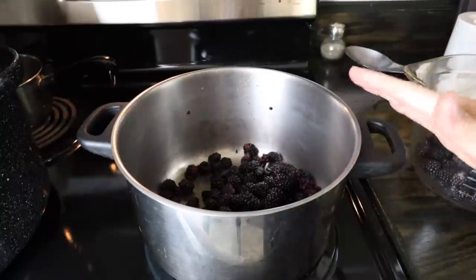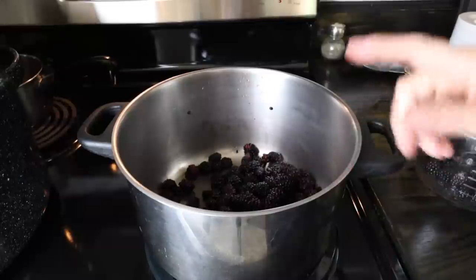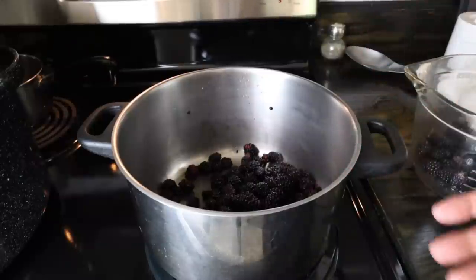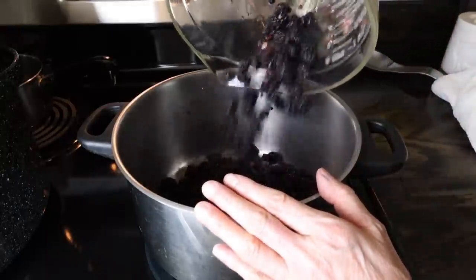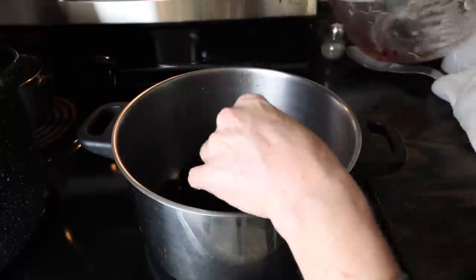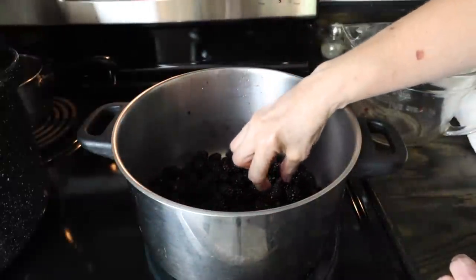I've got a quart of blackberries - I measured just to make sure. These are ones from our yard that I had in the refrigerator, saving to either make jelly or juice. And this is what I picked this morning - a little less than a quart - and I'm going to add those. I usually just do a quart, but since I want to use up the blackberries and we're having company, I'm making a little bit extra.